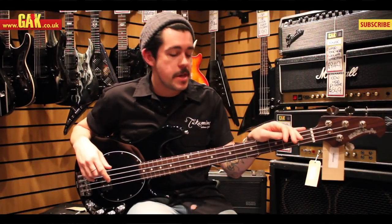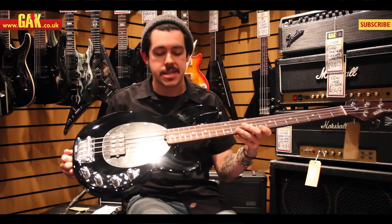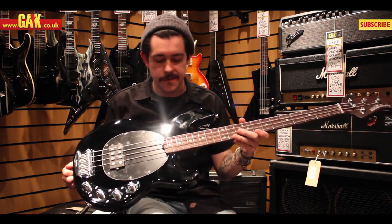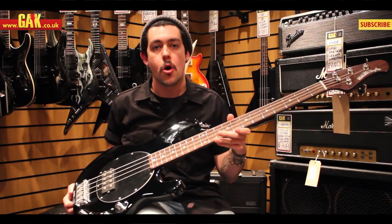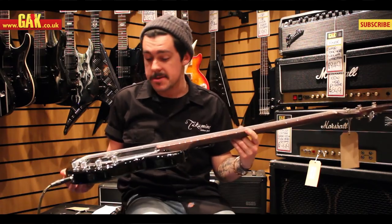Hi, it's Joe for GAK and I'm here today with the Music Man Stingray, the three band EQ version. Only difference is for this year they released a limited edition number of completely rosewood necked models, which is absolutely fantastic.